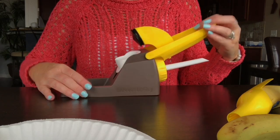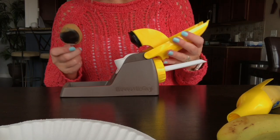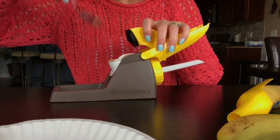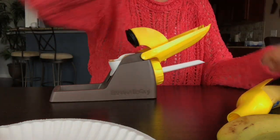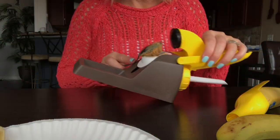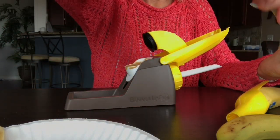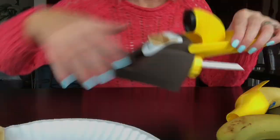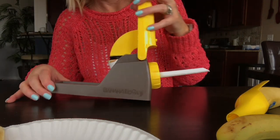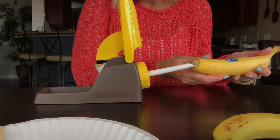So next step: I'm gonna use peanut butter to fill it. This is three tablespoons — it seems like a lot for one banana; I don't think I ever use that much when I just spread it on. I'm just gonna put it in the hopper like that.